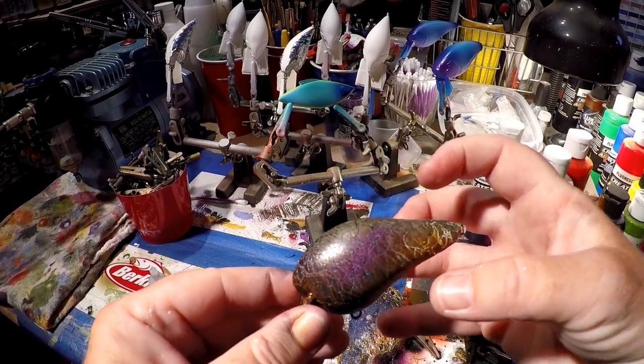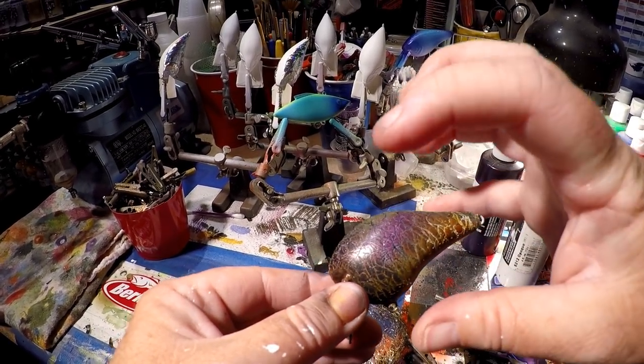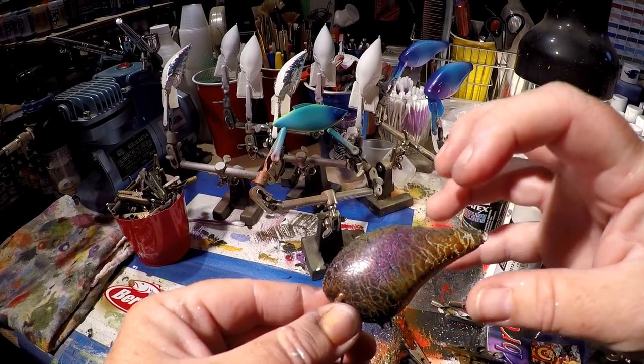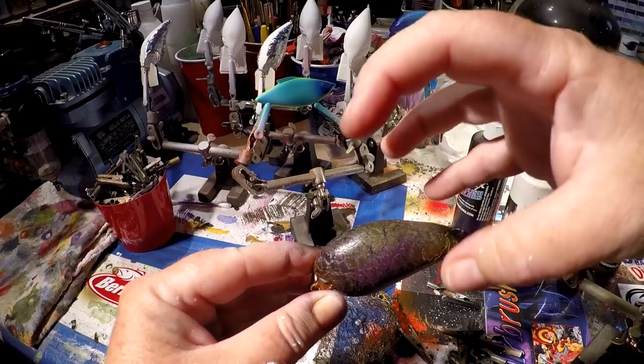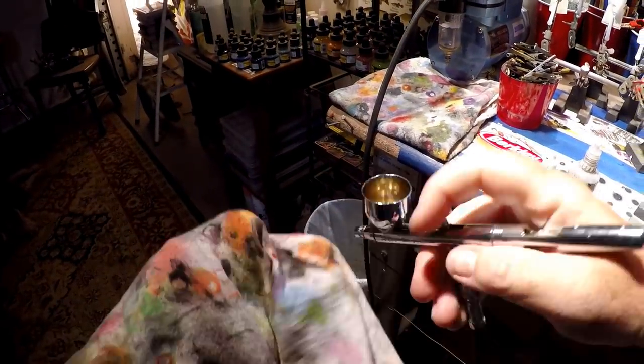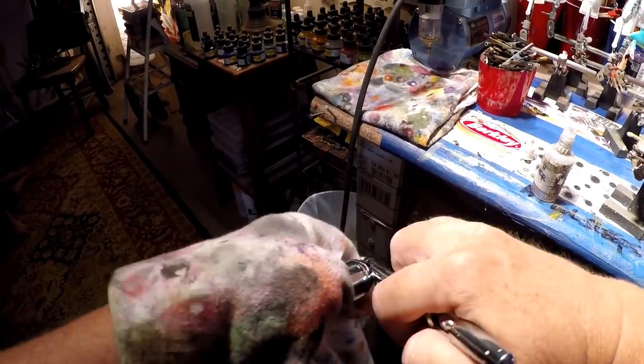I'm going to show you this with a different camera as well. You can see the marbled effects — the white fading into the green, into the blue. With the clear coat on, once this is complete, this is really going to stand out. All the colors are going to come to light. Just make sure this chamber is good and cleaned out before I add the black in.